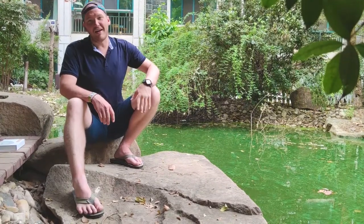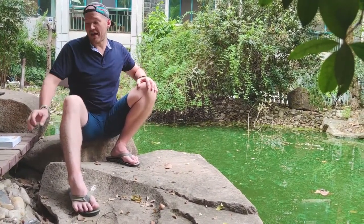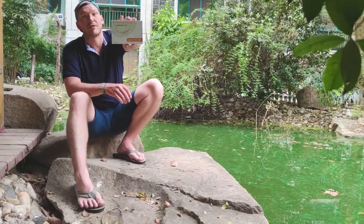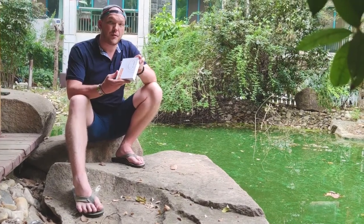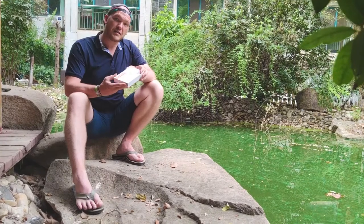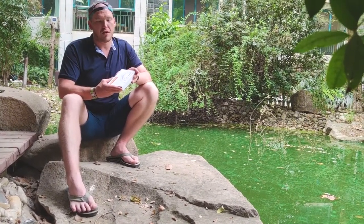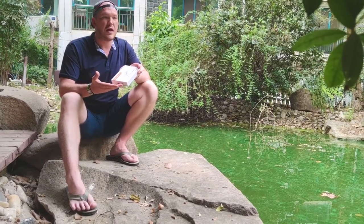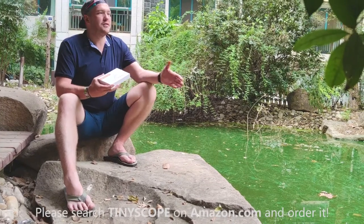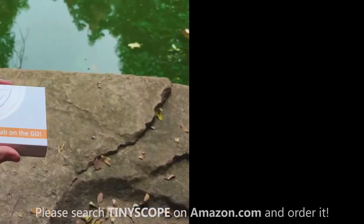Hello everybody, Misha here again. Today we're introducing our latest Tiny Scope — our newest edition, the Tiny Scope Explorer's Kit. This is available for purchase on Amazon right now, you can check it out after the video. The Explorer's Kit is the upgraded version of our original microscope set, and this version allows you to take liquid samples. We're out here at this pond today to do that, so let's dive in and see what we can find.